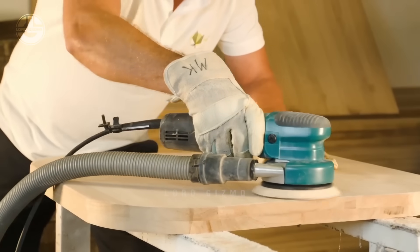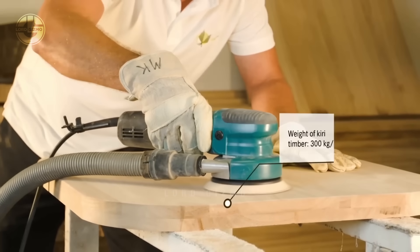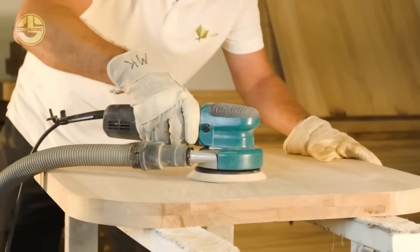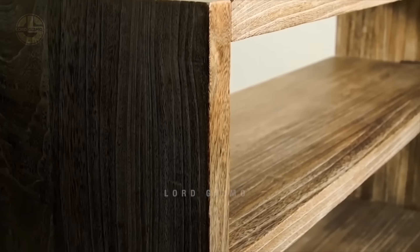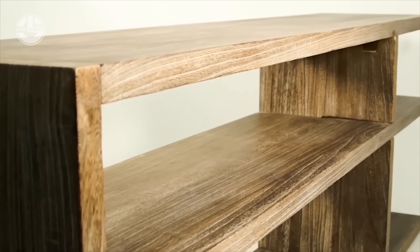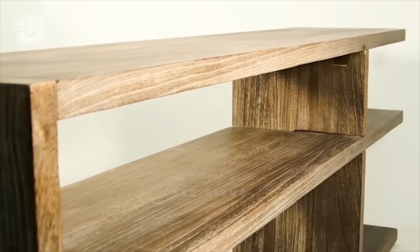Balsa wood is incredibly easy to work with, thanks to its lightweight structure and soft, porous texture. Its low density allows it to be easily cut, shaped, and sanded, making it ideal for projects that require precision without heavy-duty tools.